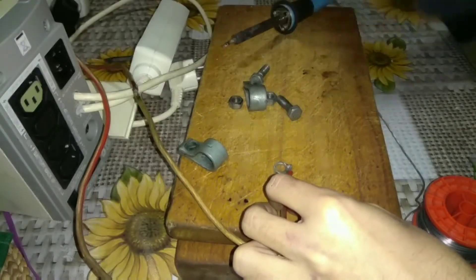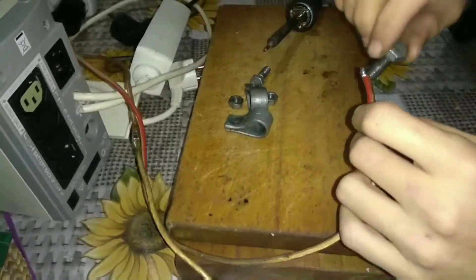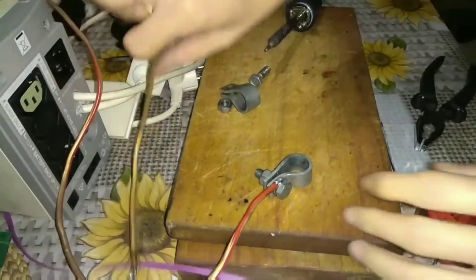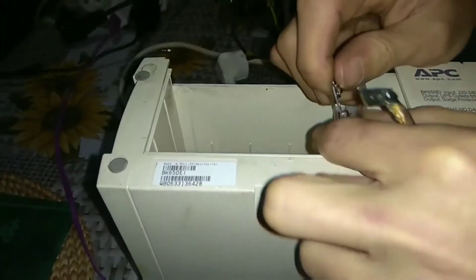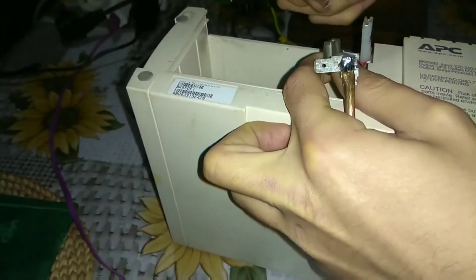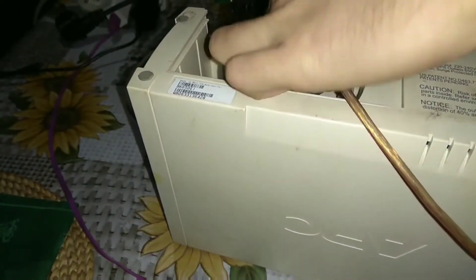At the opposite end of the conductor, we use a knife to attach a metal terminal designed to connect a car battery. We isolate the exposed contacts with electrical tape and connect the extension cable to the power supply and the battery.